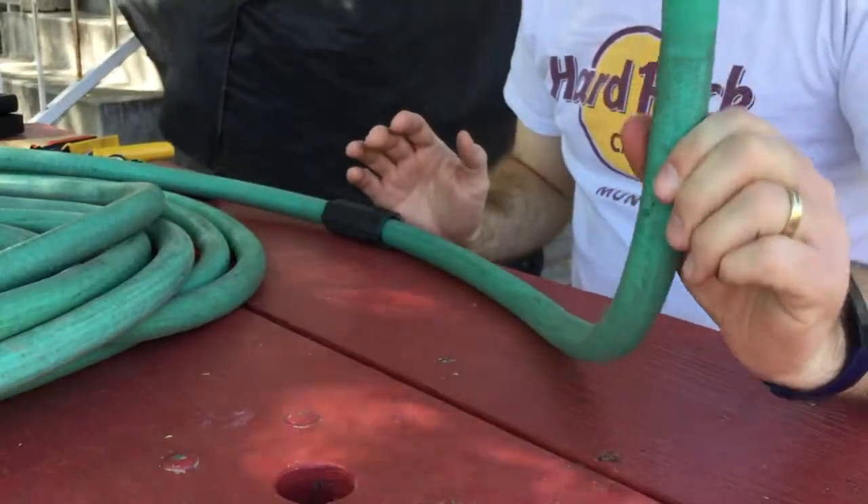If this is your first time watching this channel, this channel is for boys growing up without a dad, hopefully to show you some things that you may not learn otherwise. I'm going to be repairing this hose in this one, and I like to refer to my stepsons as Johnny — so Johnny, I'm going to show you how to fix this hose.